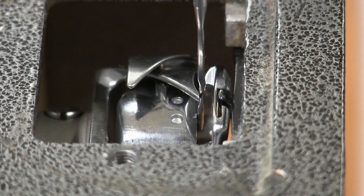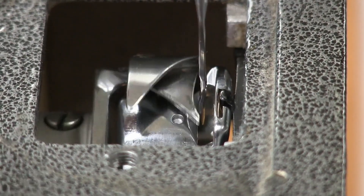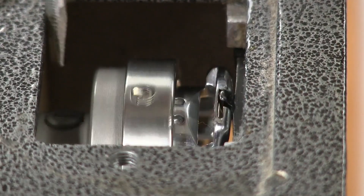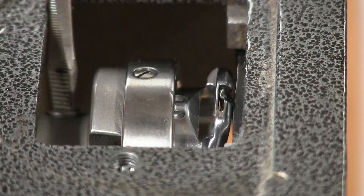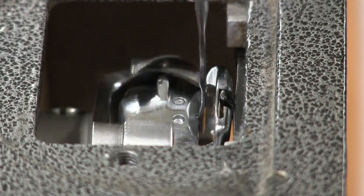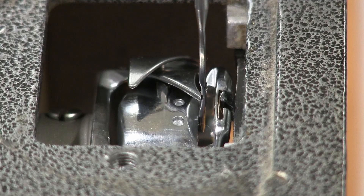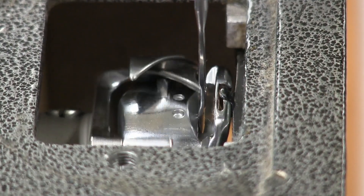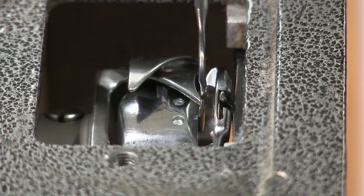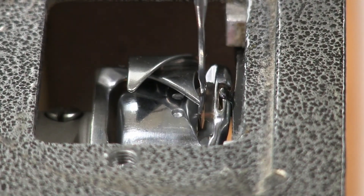With it in that position, reach back and tighten that first screw, then work your way around gently tightening the others. Come back around and check one more time to make sure you're happy with the position before fully tightening.